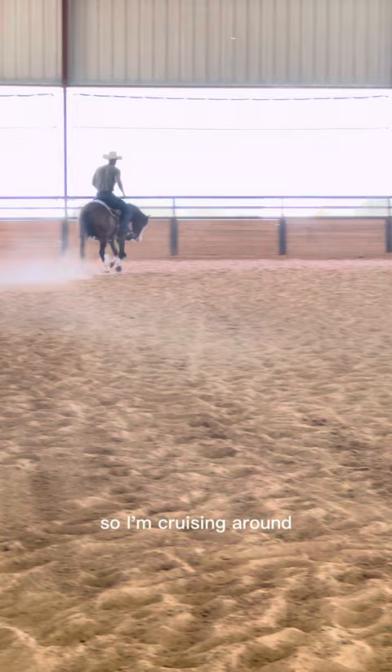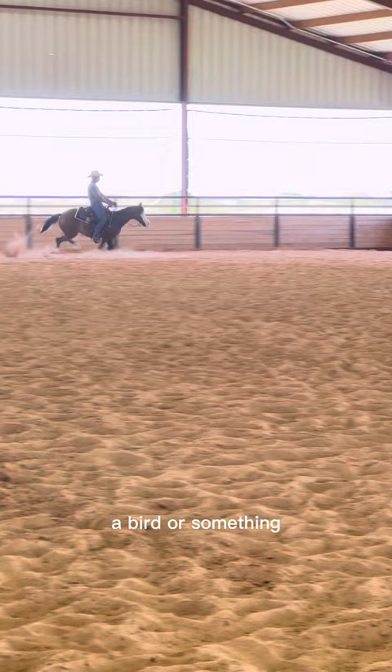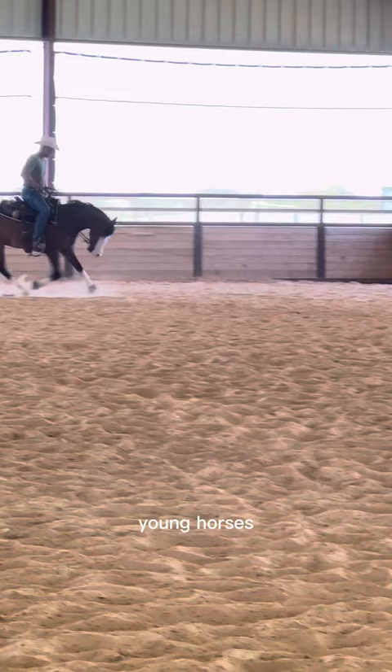Everything's nice and great, and then a bird spooked him. You've got to be ready for anything. He gets out of sync and then I just kept rolling with it — not a big deal. Young horses, that happens, like a kid. He kind of breaks to the trot — no big deal, just lope him right off.